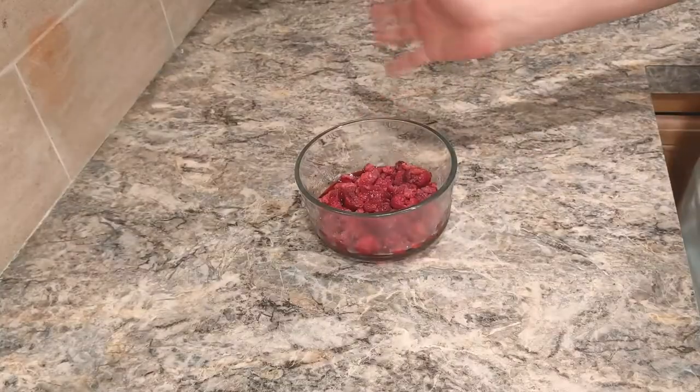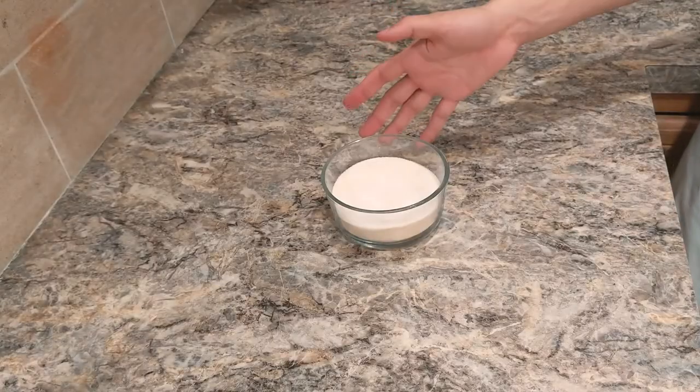Now we're going to start the raspberry jam, which is super easy — just four ingredients. You'll need raspberries (I'm using frozen), pectin, sugar, and lemon juice. When doing jams, you want to mix your pectin and sugar together beforehand, because that helps prevent lumps and distributes everything evenly.